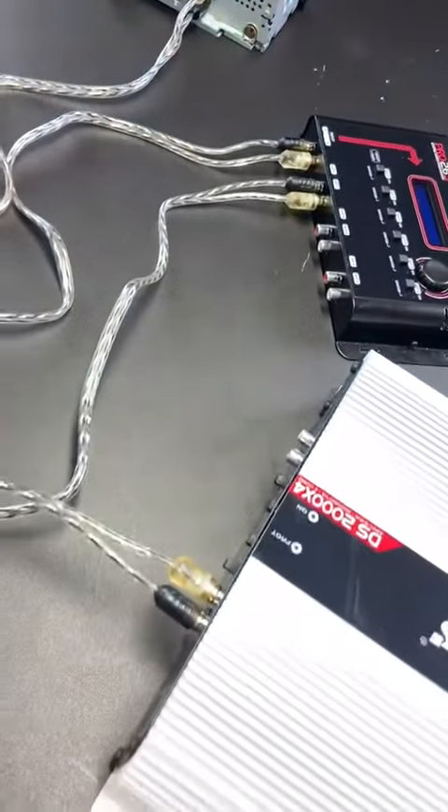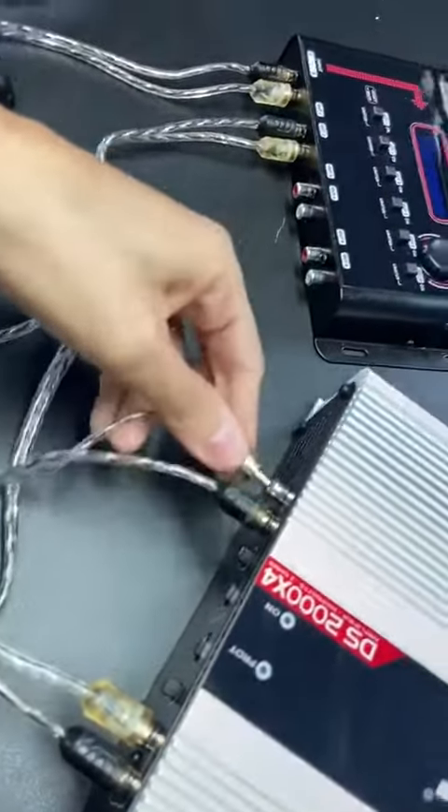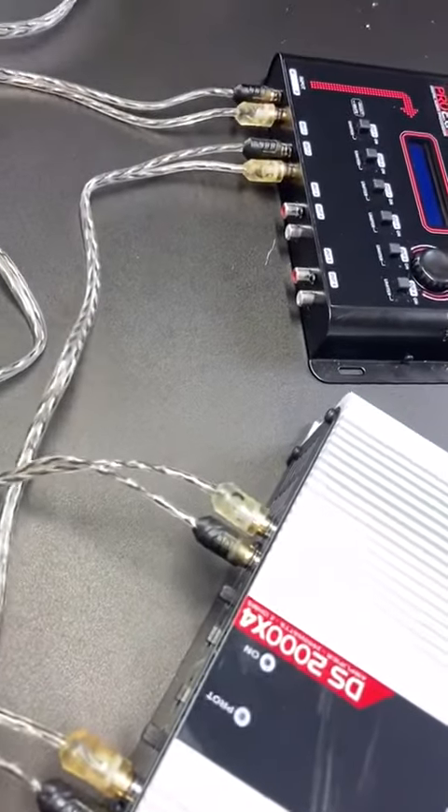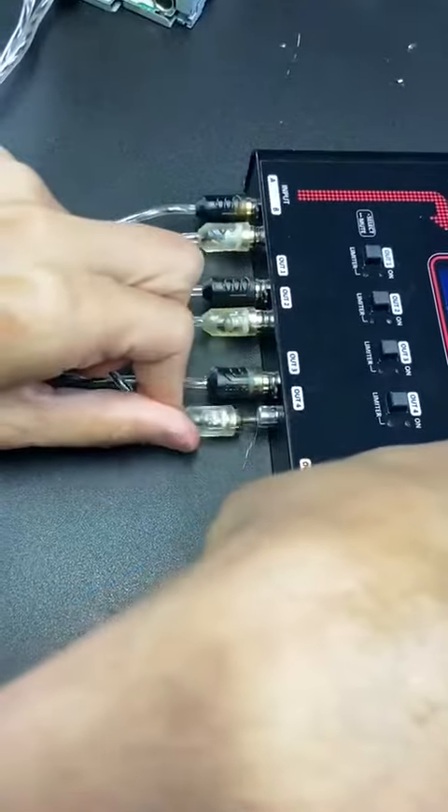Channel 3 — let's get another RCA cable here — channel 3, channel 4, output 3, and output 4.